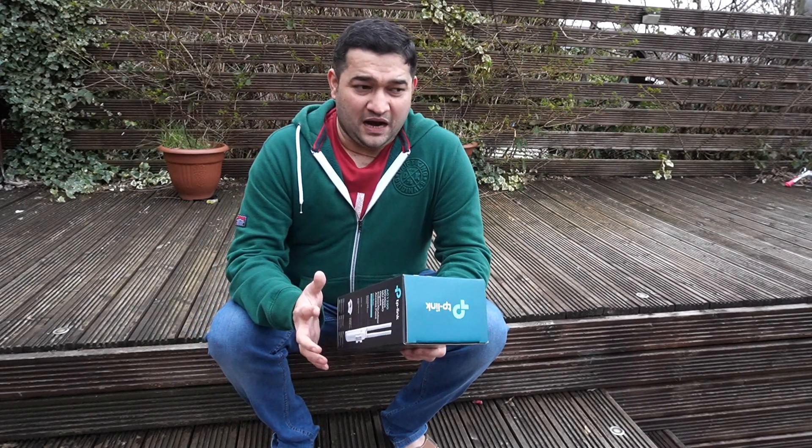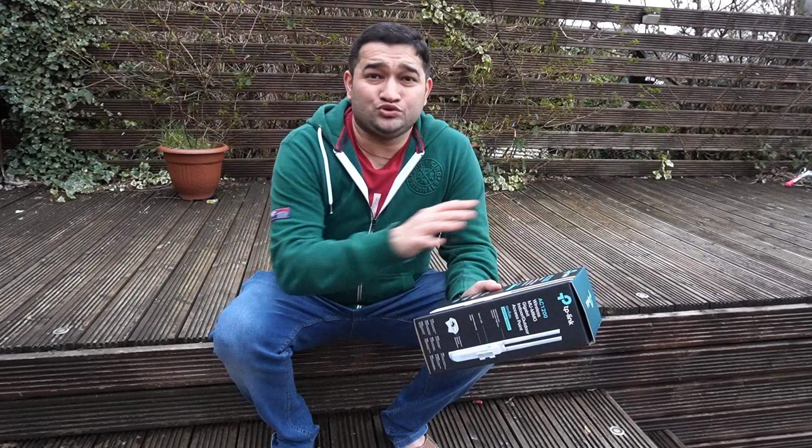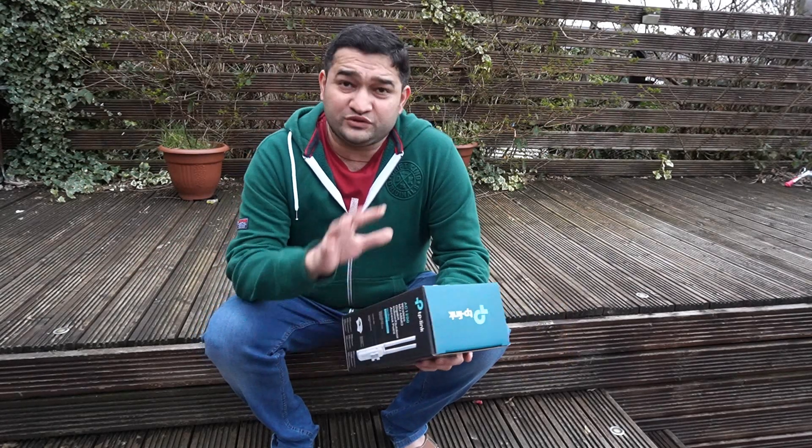Welcome back. In today's video we're going to have a look at a WiFi access point. The reason is simple: I have a mesh network of WiFis indoors which works great, but at my back garden I don't have a single bit of WiFi signal at all. In summer you spend most of your time in the back garden where you also sometimes don't have 4G signal either.